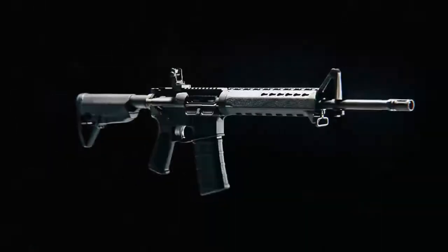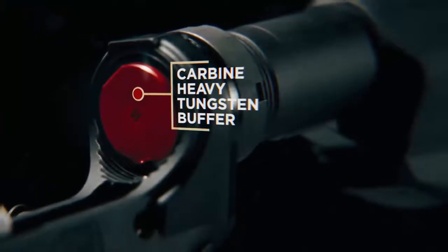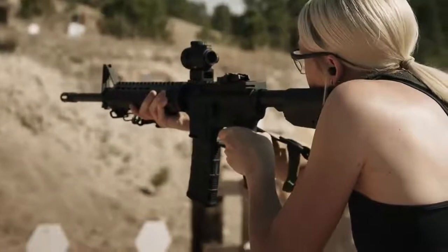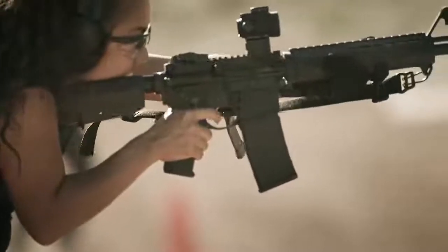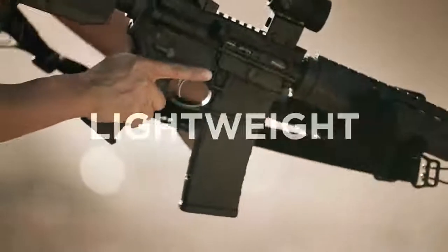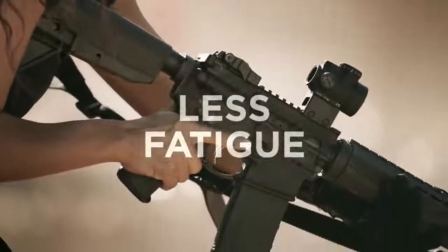Another feature that sets the Saint apart is the mid-length gas system that, when combined with a heavy buffer, delivers less felt recoil for better control while reducing wear and tear on the gun. And when you consider the whole package weighs in at 6 pounds 11 ounces, you've got a very lightweight rifle that's easier to carry so you can shoot longer with less fatigue.